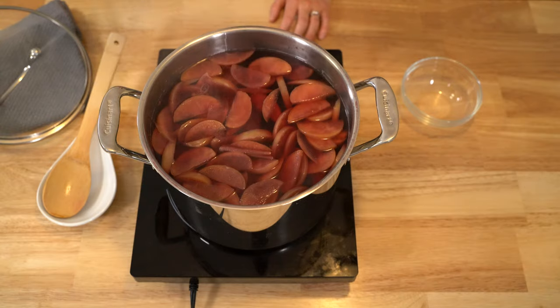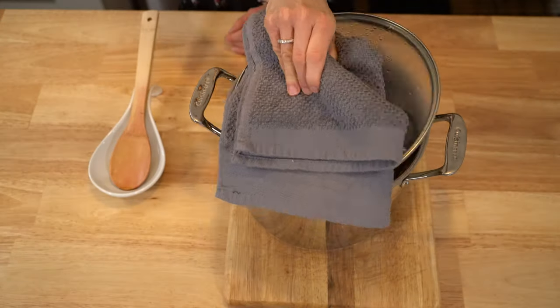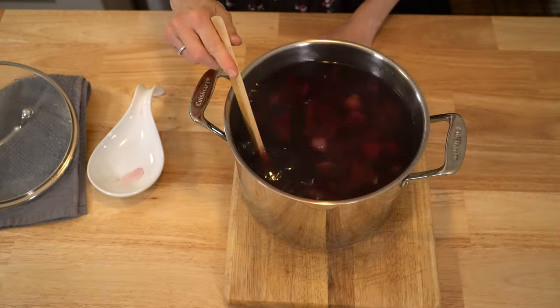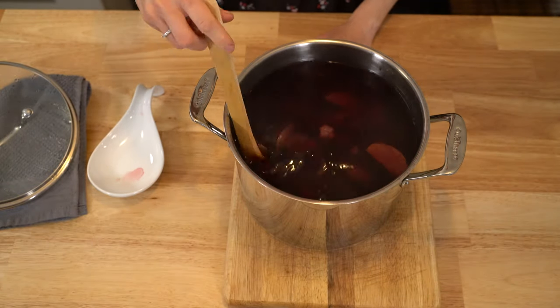Let the compote boil for another 10 minutes and then take it off heat. It might be hard, but you need to let the compote cool before serving. And enjoy once cooled.